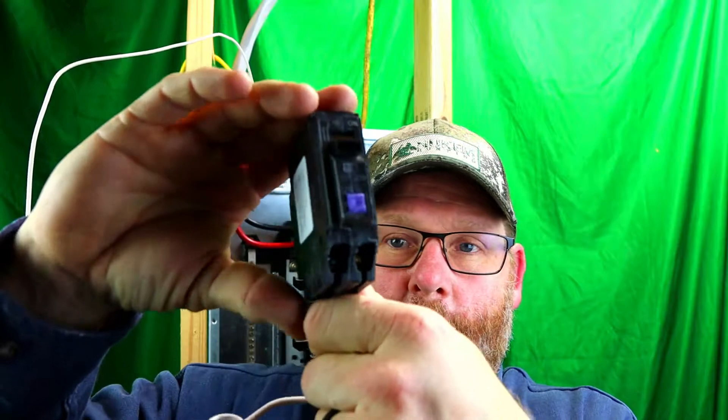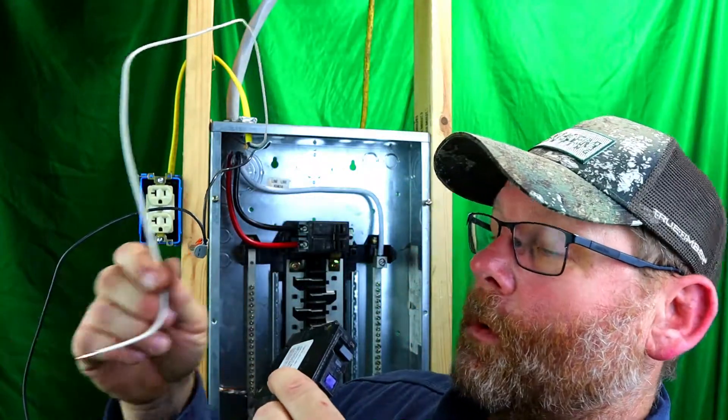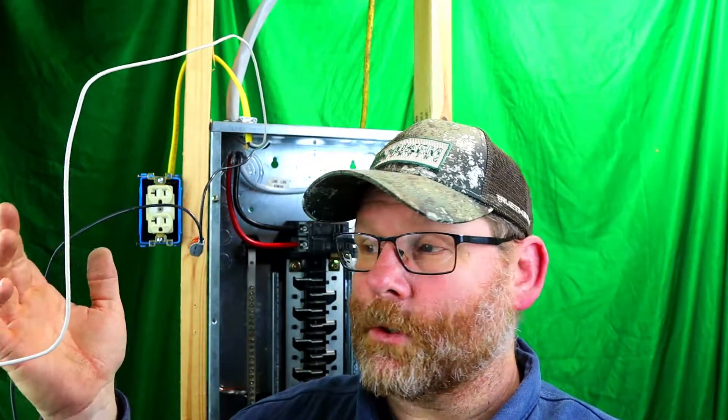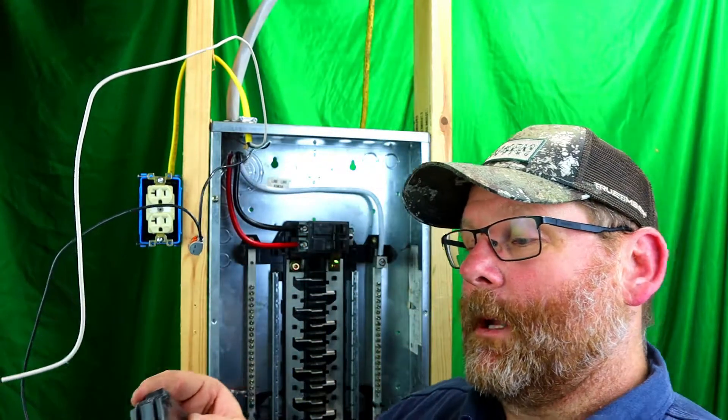After you land the pigtail on your neutral bar, look closely at the breaker — you can see there's a brass-colored screw and a silver screw. Silver is always your neutral and gold is always your hot, even on the receptacle. You put your neutral from your circuit wire on the silver screw, and your black wire goes on the gold screw. I'm going to hook this up and show you exactly what I'm talking about.